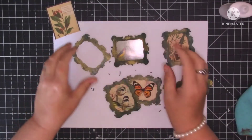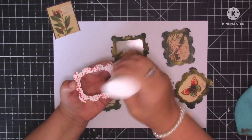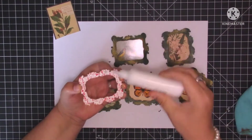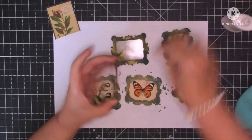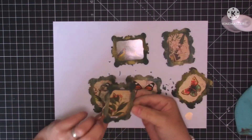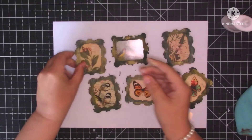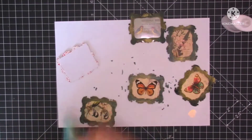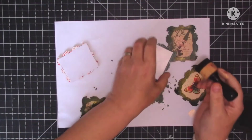And the last one. Have a look in your stuff, guys — I couldn't believe it when I opened that cupboard, how many wooden embellishments I've got. I'm always looking for frames and I'd completely forgotten about that cupboard. A couple of days ago I thought I'd have a look and I was amazed — tons and tons of wooden embellishments! Let's get them used. Now I'm just going to ink around the edges a little bit, just where I might have missed with my pen.